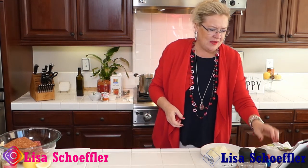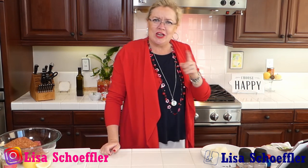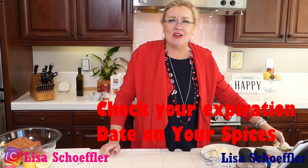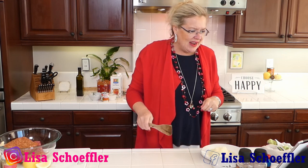I checked my bay leaves and had to buy new ones because mine were so old. Check your spices - if they don't have a date on your McCormick spices, they're really old; throw them out. They're only good for about a year and then they lose their flavor.